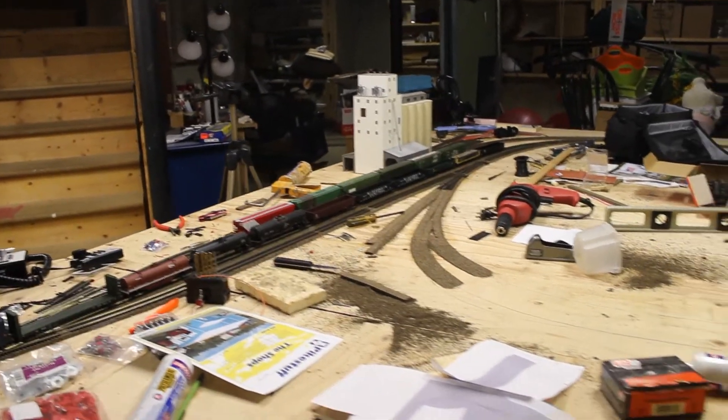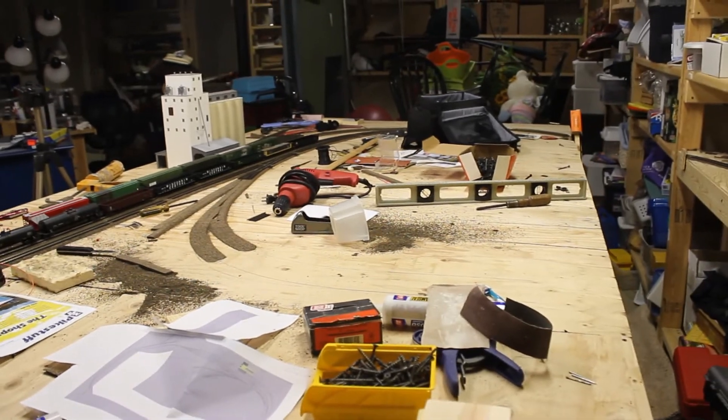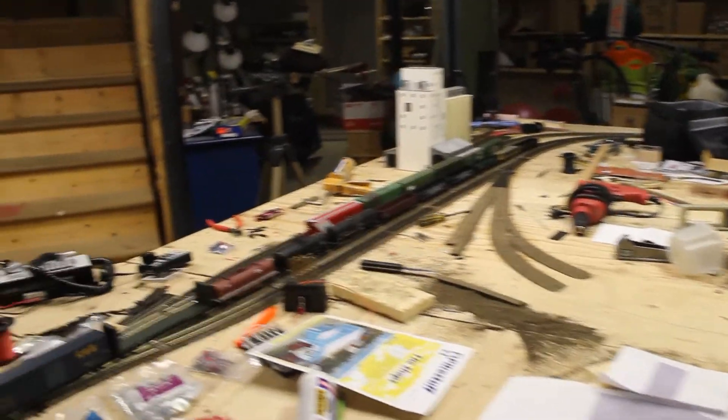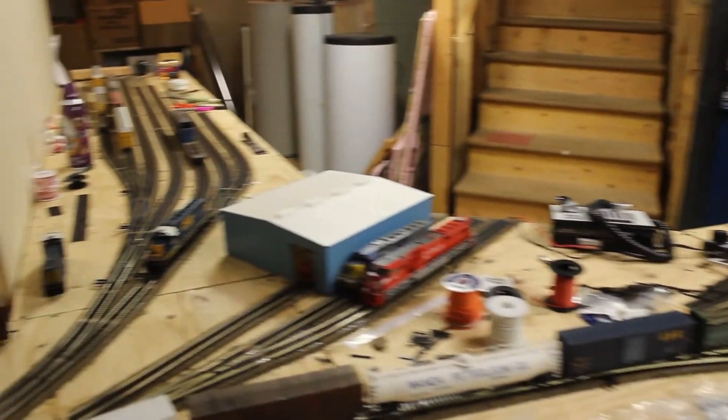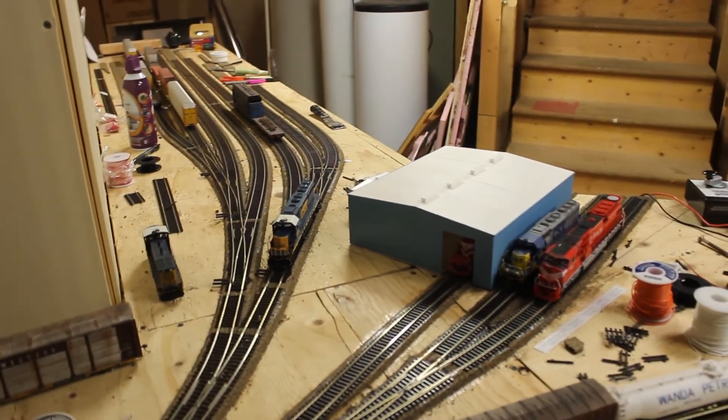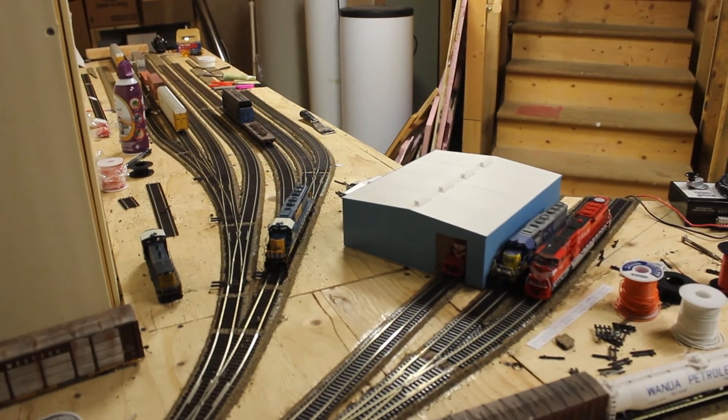I hope you enjoyed the update. Leave a comment on what you think of me using this camera and what you think of the layout so far. If you have any suggestions, go ahead and leave a comment, and I'll see you guys next time. Bye!